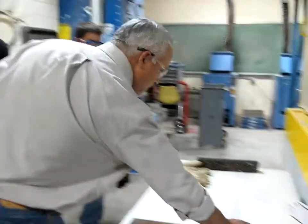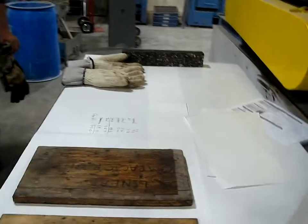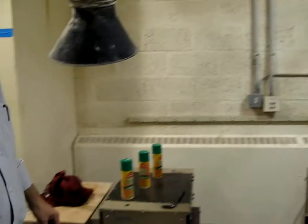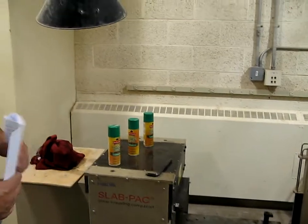And then we have mold papers, so we put mold paper on top of that steel plate. Then we have this cooking spray — vegetable cooking spray — and we coat the inside of the mold with the cooking spray.